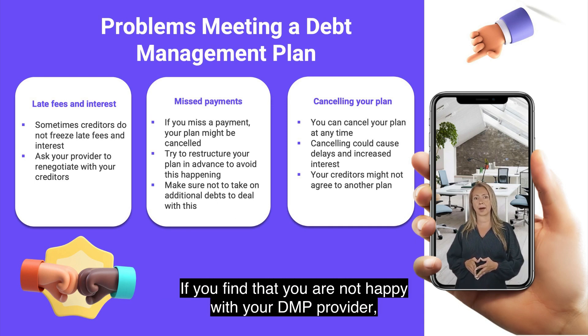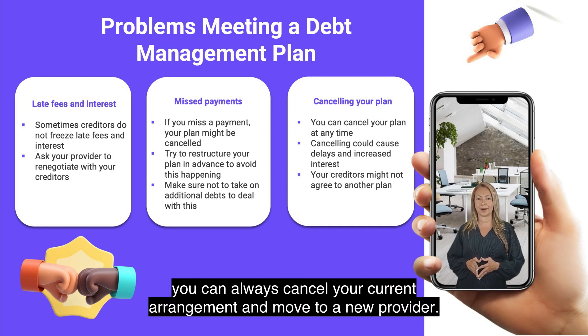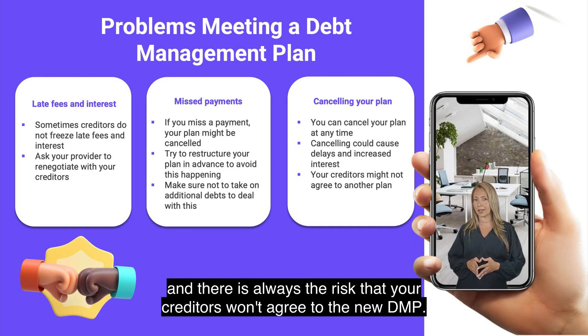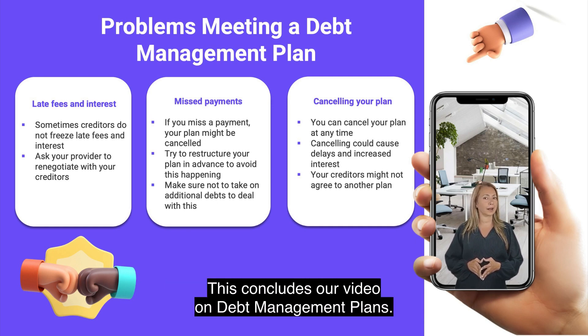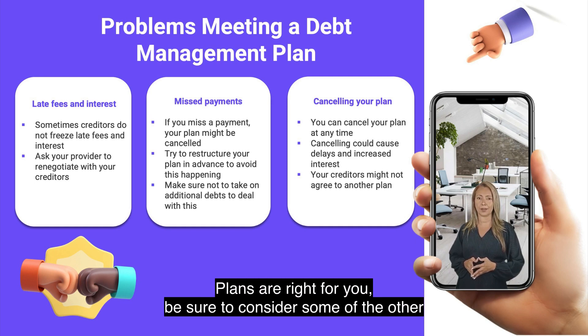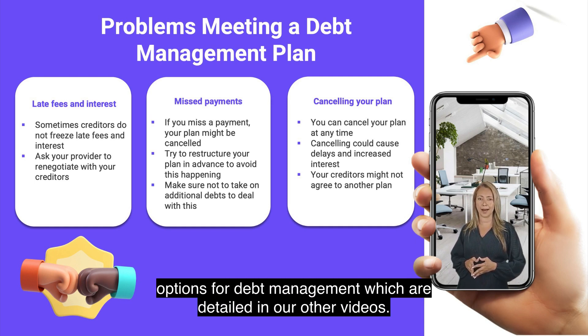If you find that you are not happy with your DMP provider, you can always cancel your current arrangement and move to a new provider. However, this will cause delays with the repayment of your debt, and there is always the risk that your creditors won't agree to the new DMP. This concludes our video on debt management plans. If you are not sure that debt management plans are right for you, be sure to consider some of the other options for debt management which are detailed in our other videos.